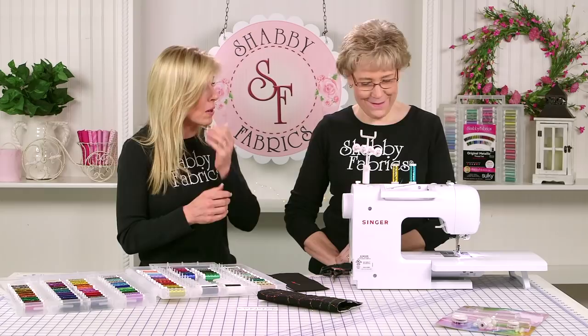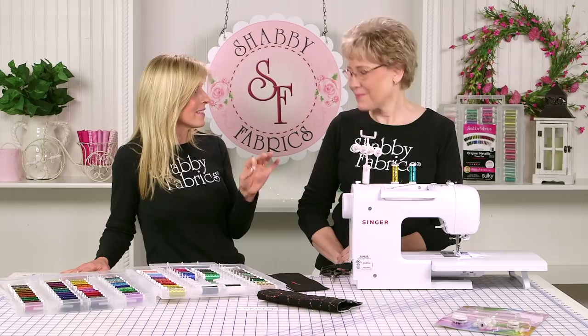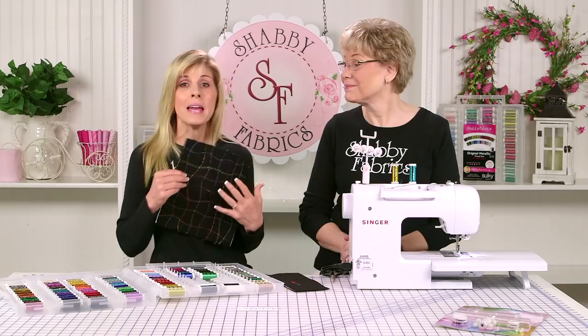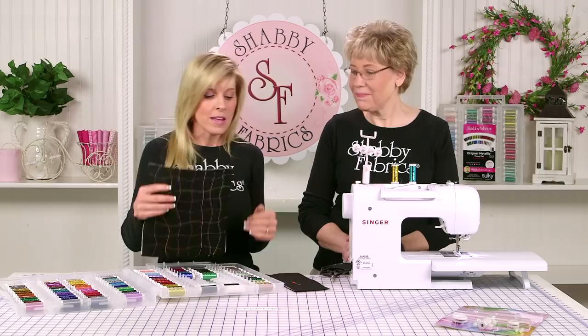The fun thing about using a twin needle is we can use two threads together — like at Christmas time you could use a red and a green, or for Fourth of July, a red and a blue. You can really make your own fabric, or perhaps embellish a project that is already done and you just want to take it to the next level.